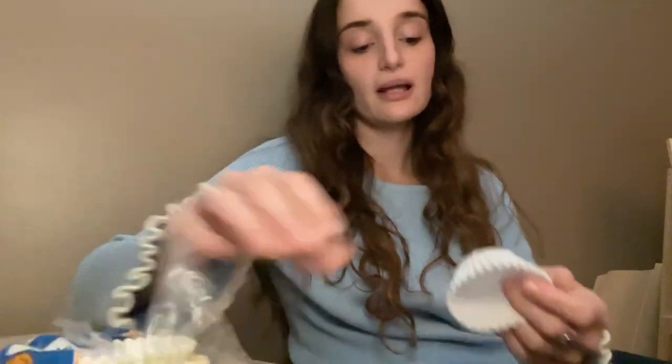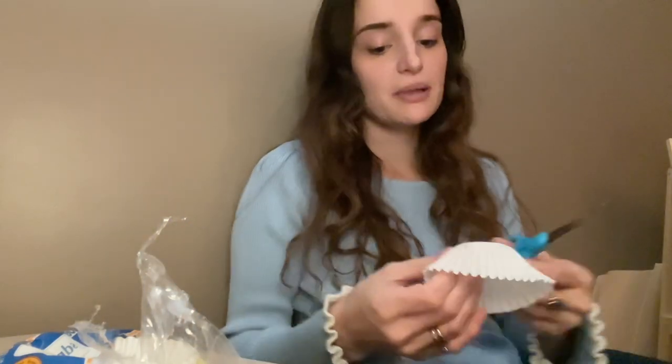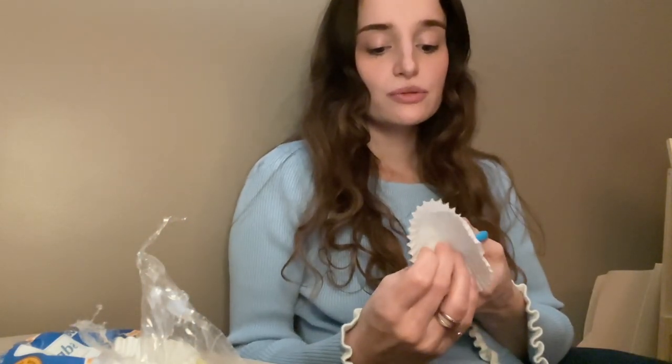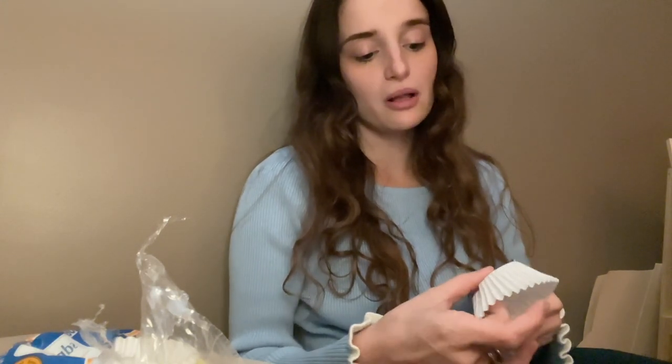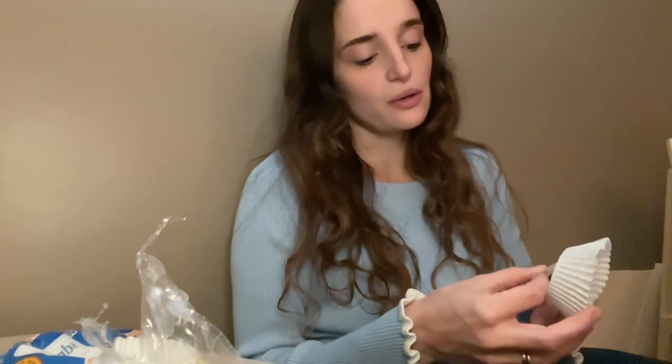I saw a super cute picture online where somebody took cupcake liners, cut out the center, and put them on their chicks as little skirts, and I'm going to give it a try. I'm going to use our Bantam chicks because they're a lot smaller than our other ones. So I'm going to see how this goes.